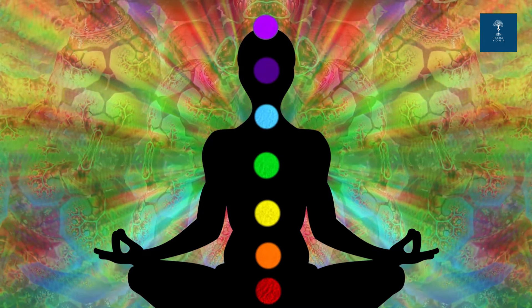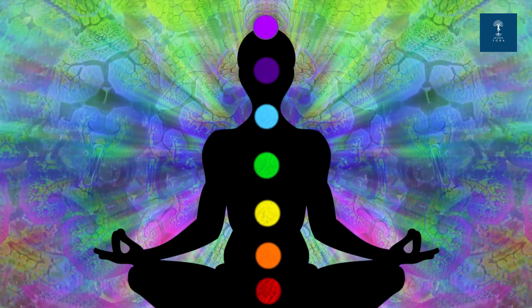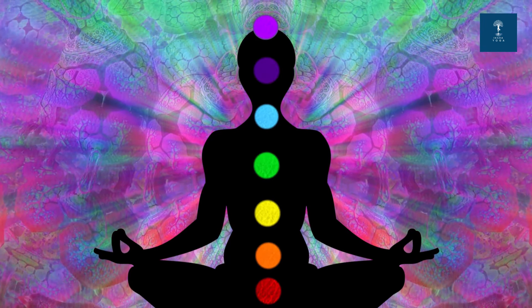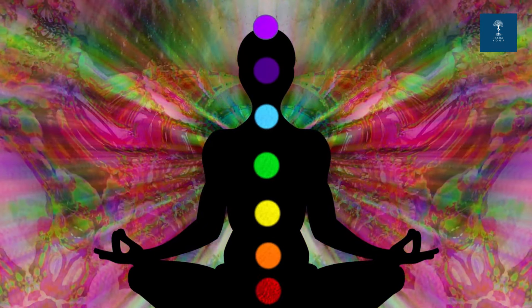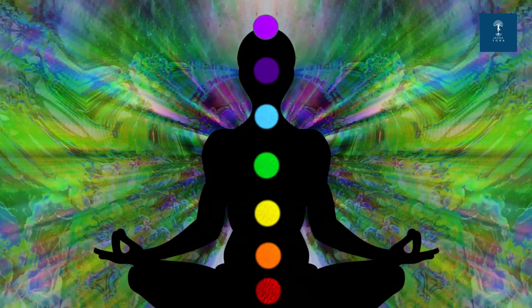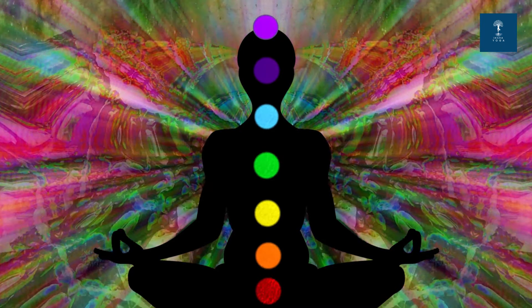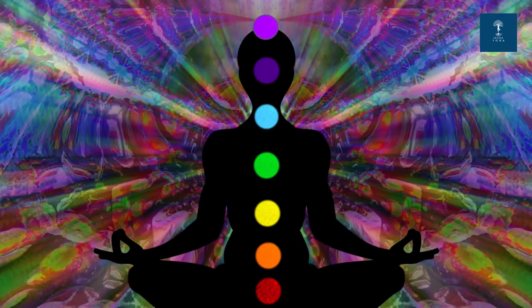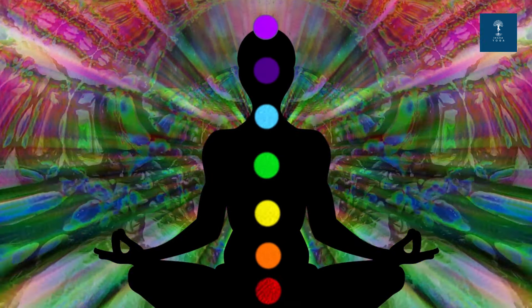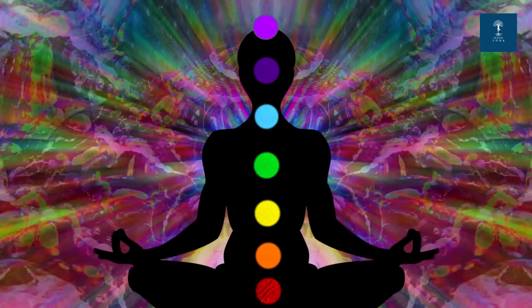Now bring your awareness to the space between your eyebrows. Exhale, releasing any mental clutter. Let's feel a sense of inner wisdom and insight by chanting the Bija mantra.